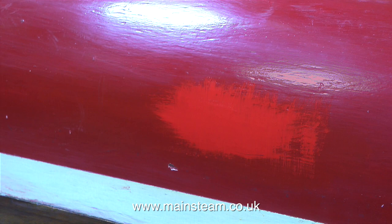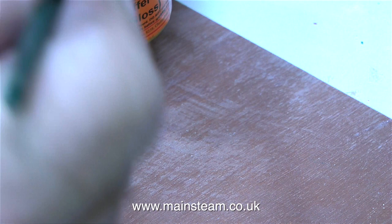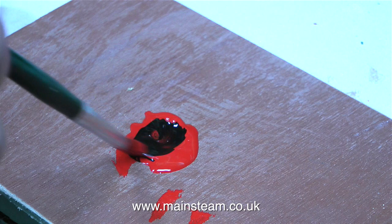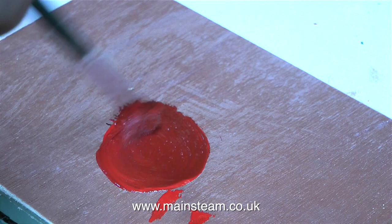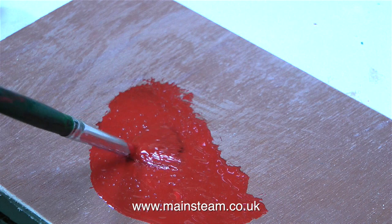It would appear that Buffer Beam Red is too bright, so what I'm going to try and do is mix some black paint with some Buffer Beam Red. I'm obviously not going to tip the tin of black paint into the red paint to make it darker. First of all, I'm applying some of the red paint to this piece of plywood on the bench, and then some black paint to see how it comes out when I mix them together with the brush. It's far too dark, so I really don't need much black in there at all. I'm adding a little bit more red to bring it back.